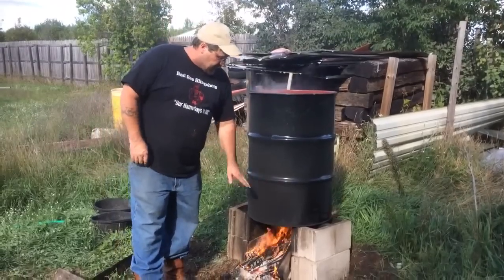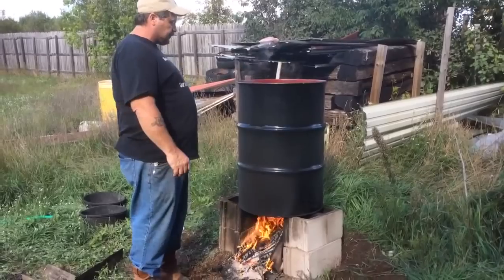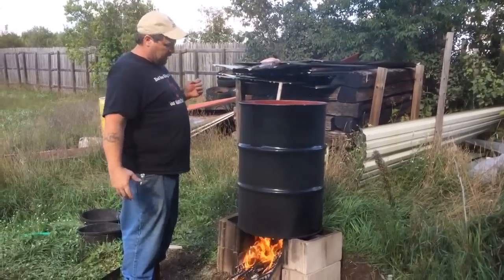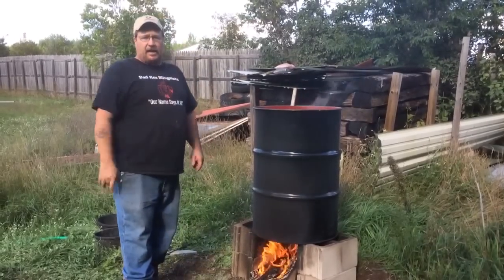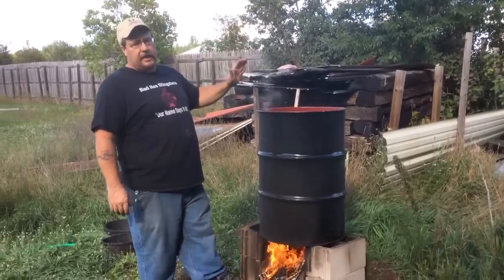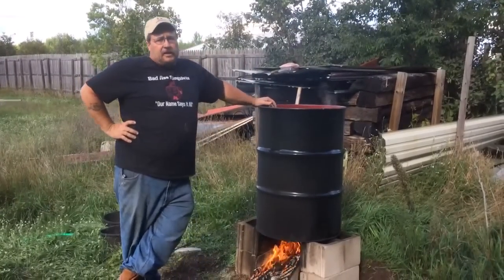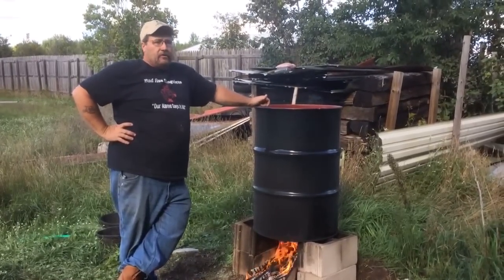I only fill it to about here because when I put my traps in, it's going to fill up. About every two or three years I got to get a new barrel because the heat on the bottom weakens the metal, then it rusts out. When you do get a barrel, do not get an oil barrel — go find yourself a food-grade barrel.